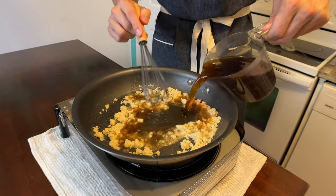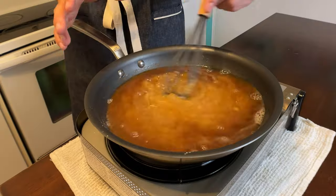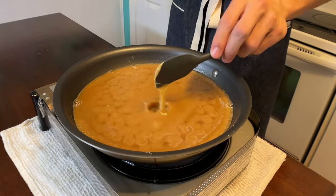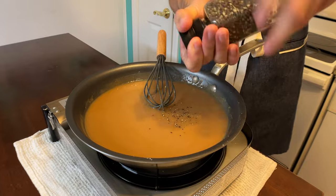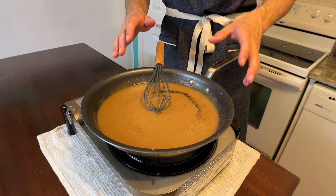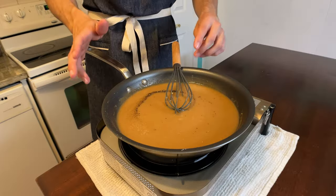Add two cups of beef stock and slowly whisk in the roux to combine. Next, add one teaspoon of Dijon mustard and two teaspoons of soy sauce. Add some fresh cracked pepper, about a half teaspoon, and about a half teaspoon of salt. Since you added soy sauce, which is already salty, add a little bit of salt at a time — try it, and if you need more, add more.